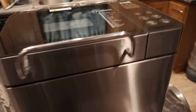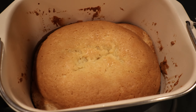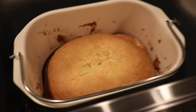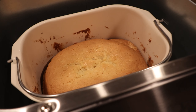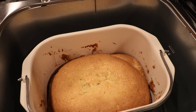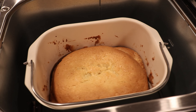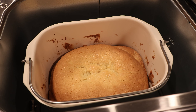Our pound cake is done. It looks delicious and smells good. It is cooked all the way through — I did the toothpick test. That took about a grand total of an hour and a half of additional time on top of the cake setting to fully cook. I'll check back after it cools off and let you know how it tastes.